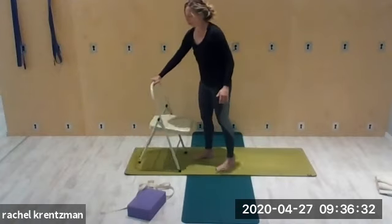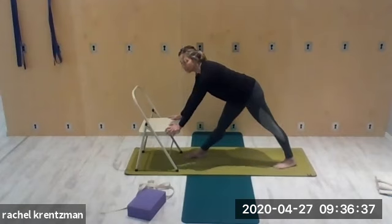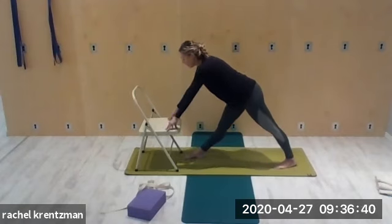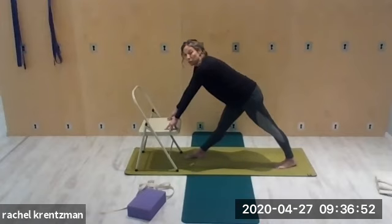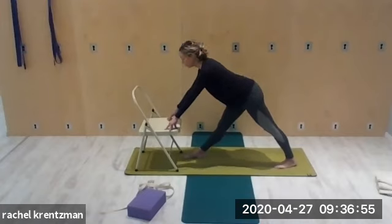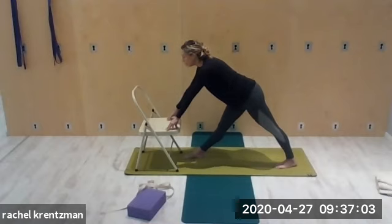Still with the chair, take the right leg forward and left leg back, opening the hips — preparing for some standing poses. Fingertips on the chair, roll the shoulders back, take the heart forward. Our goal is to maintain opening in the chest. Don't let the upper back round; feel like you're pulling your shoulder blades back away from the ears. Take the heart forward, pushing the right foot into the ground and left heel into the ground — opening the legs, the thighs, the chest. Come back to the breath, slow and smooth.